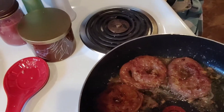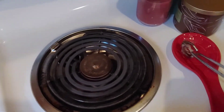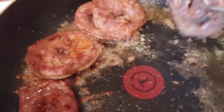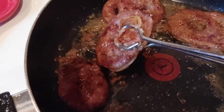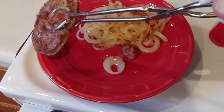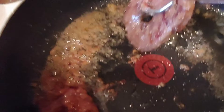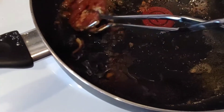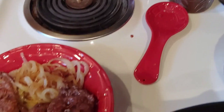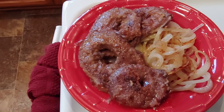I believe that one is done — I'm gonna dish it on the plate here quick. Look how it's kinda browned a little bit. You don't wanna overcook it, otherwise it's gonna end up like shoe leather. And that's it — I have heart and onions. It actually kinda looks like doughnuts!